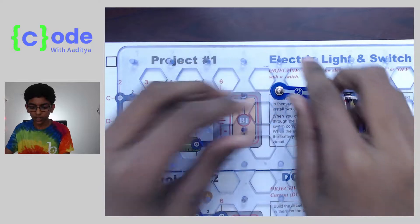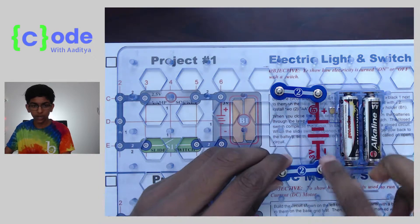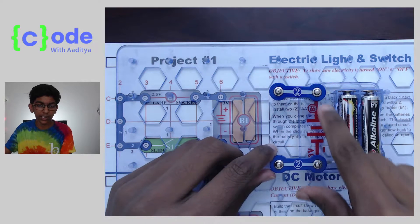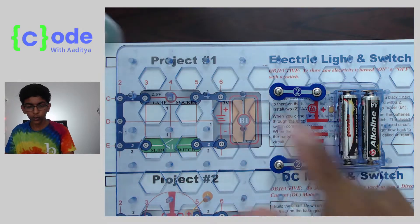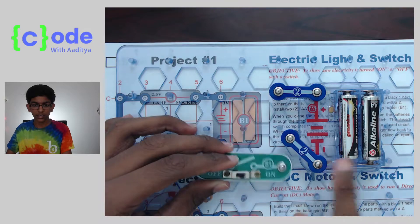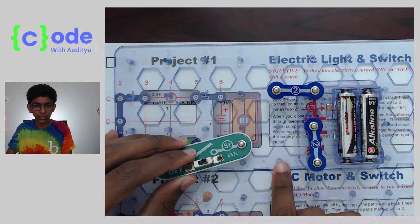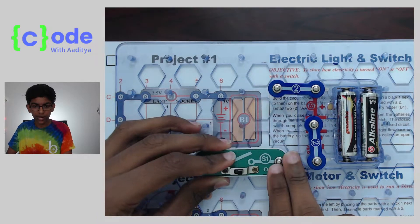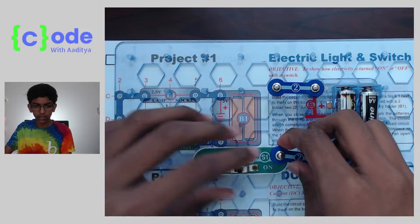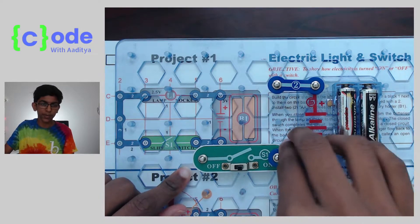Then we want to get one of our two-wire pieces and put it on the plus side, right here. And we want to get another two-wire piece and put it on the minus side like this — it should make that snap sound, that's the biggest indicator. Then we want to get S1 and put it next to the battery piece on the negative side, one dot away like this, and it should just snap in.